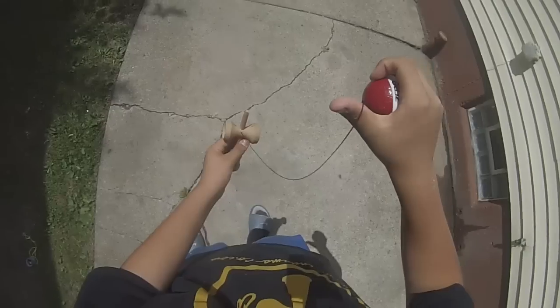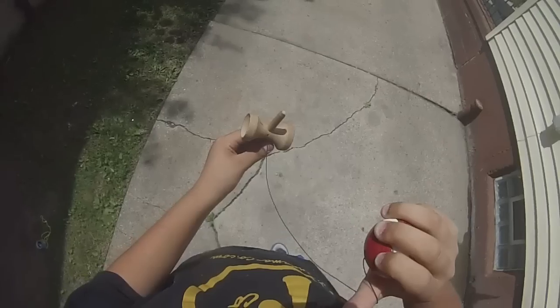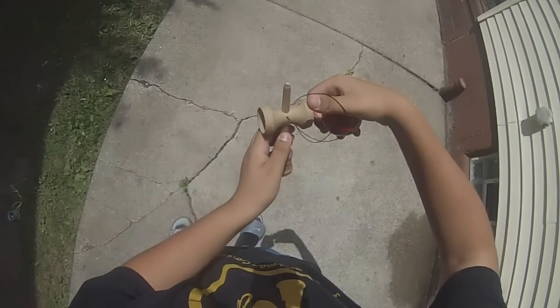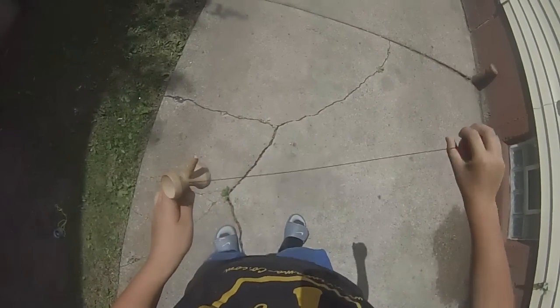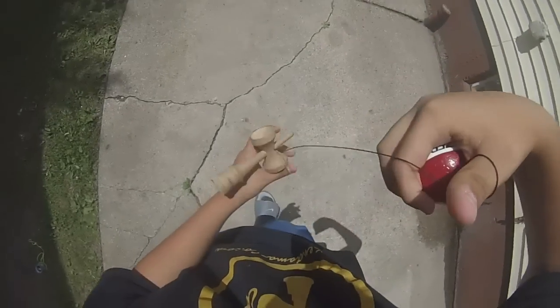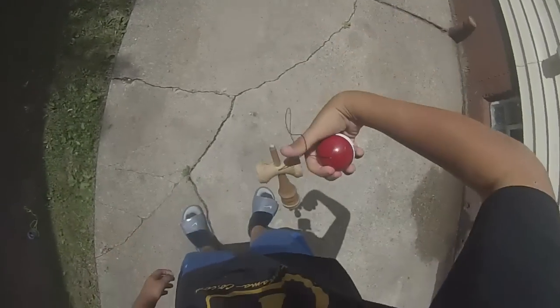And then from here, you're going to move it like that. See how it makes a loop? This loop is what you're going to be catching on here. I don't even know what's happening when I'm doing this trick — it's all just motion. I can't see the actual loop forming; I just know that there's one forming.